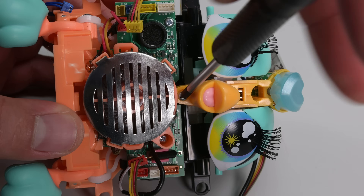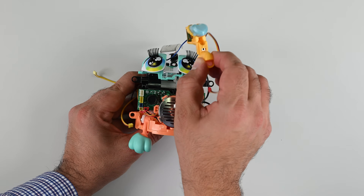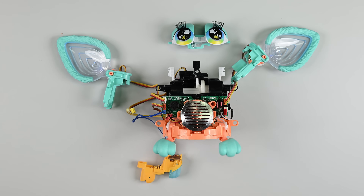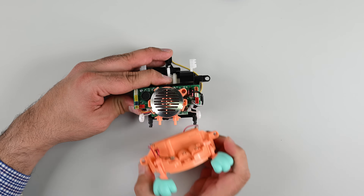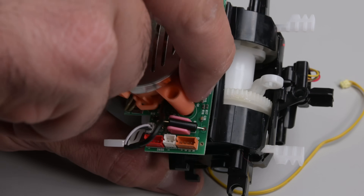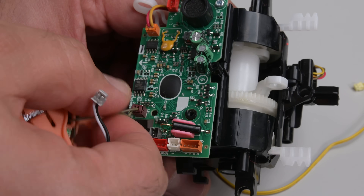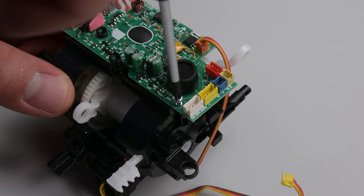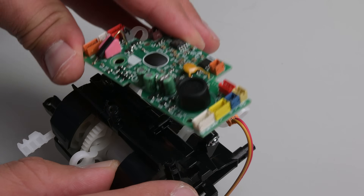Two screws on the front and back release the beak section and the eyes, allowing me to remove both. Backtracking quickly to check my work — and yep, it's still alive. I love the aesthetic of this speaker grill, but it isn't made this way without reason. This metal plate is also capacitive. And last but not least, we can remove Furby's brains from its belly to finalize our little dissection.